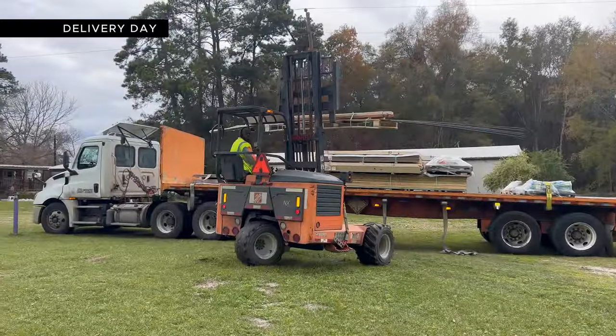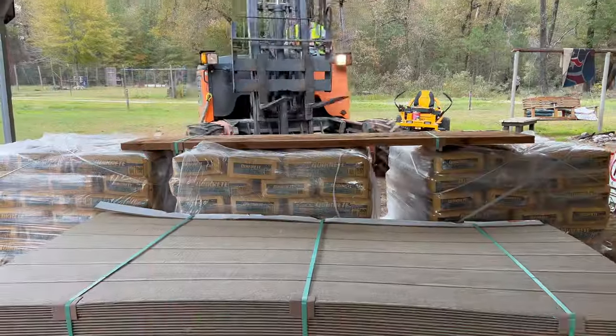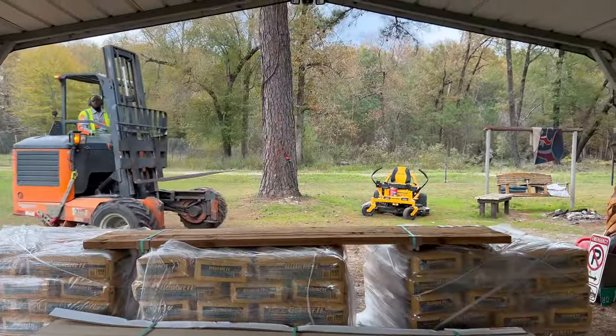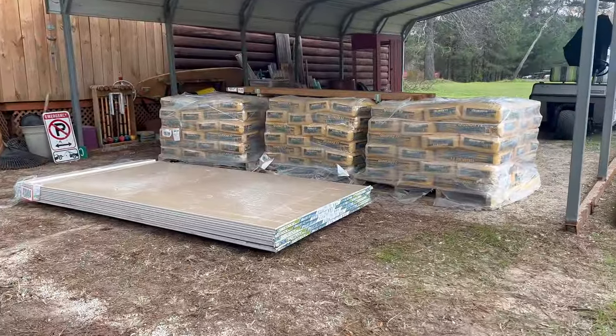Today is one of the most exciting days I've ever had as a creator. I get to take delivery of all the supplies necessary to complete this shop. We got over 150 bags of concrete, 2x4s, smart siding, and even the sheetrock necessary to complete the inside.